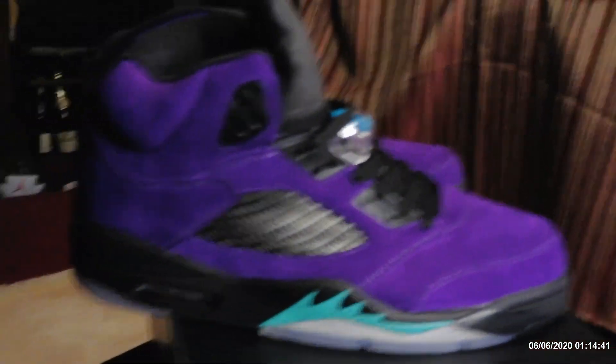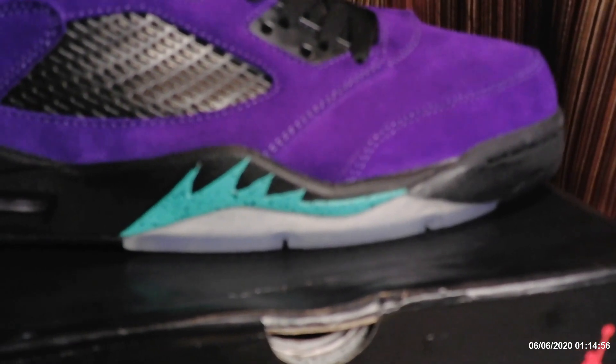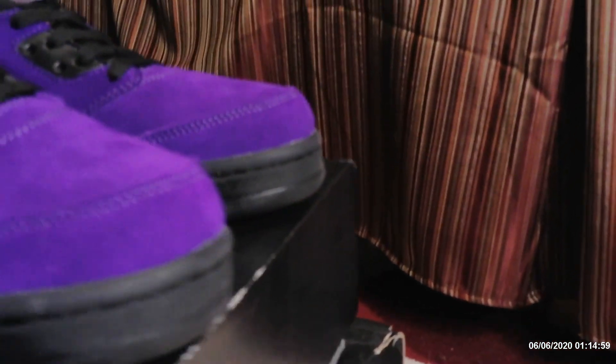Look at the quality on that — I got the purple suede, the air bubble perfect, nice and clear, it's not foggy. And those flames on the side, those aqua flames are just insane. The toe box is good — that's real suede right there.